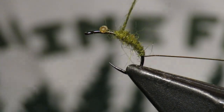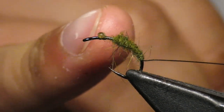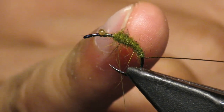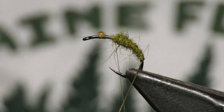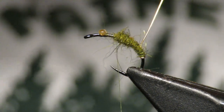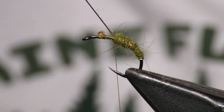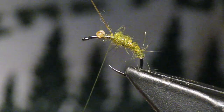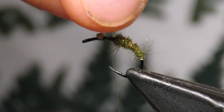You're going to want to leave another eye-length behind the eyes — leave that space because we're going to be doing a lot of work in there. Then I'll take my wire and wrap it. I like to do four wraps. There's my fourth one. I'll tie my wire in really quickly.